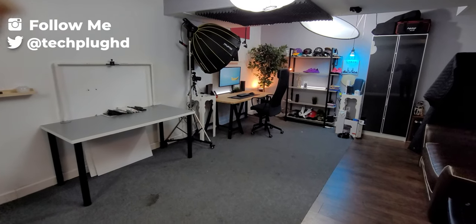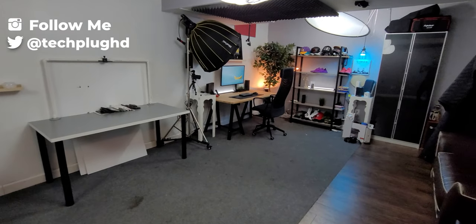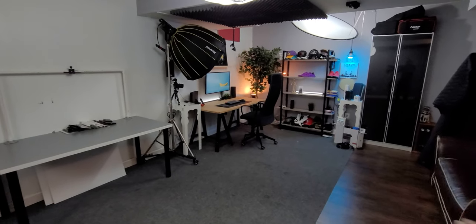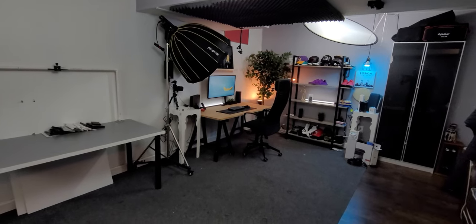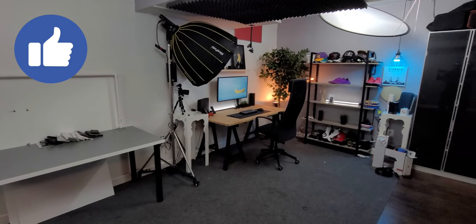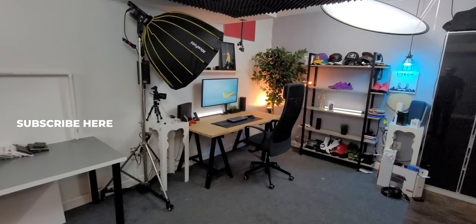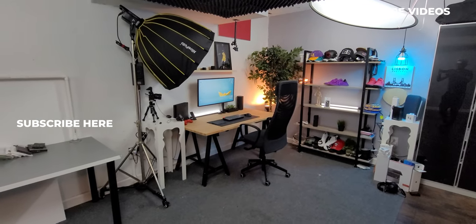Anyway, that's the studio. This whole video was shot on the Galaxy Note 20 Ultra 5G, mainly on the wide-angle lens so I could point at things. I hope you guys enjoyed the video — if you did, definitely give it a thumbs up. If it's your first time on my channel, definitely consider subscribing. Thanks for watching, I'll catch you guys in the next one — until then, stay plugged.